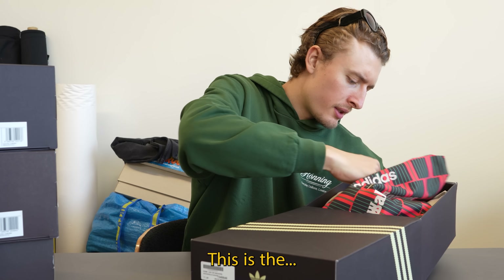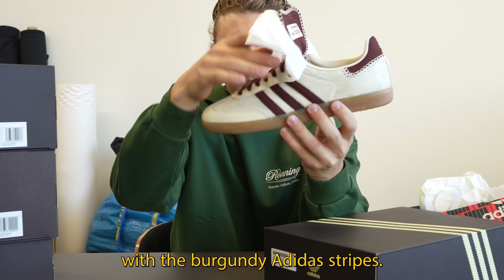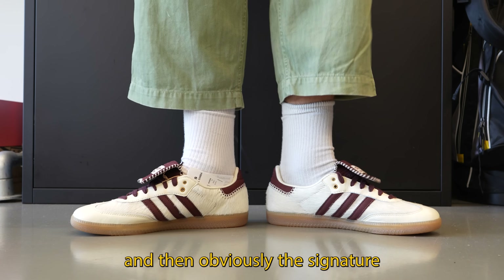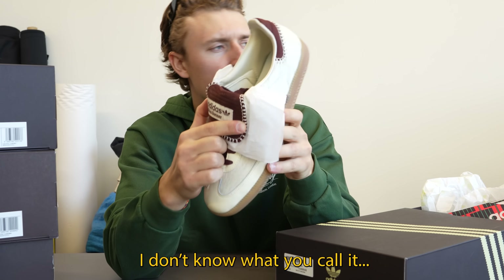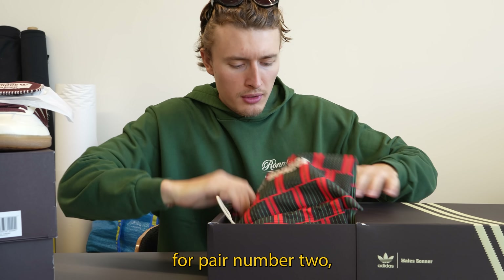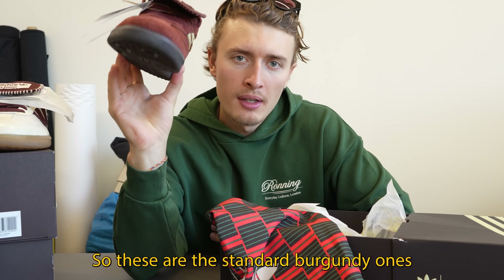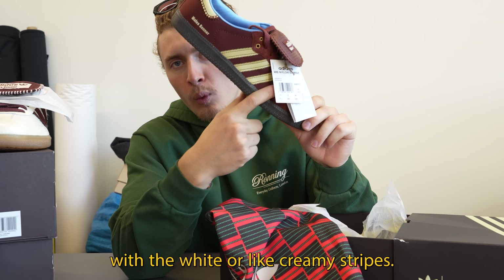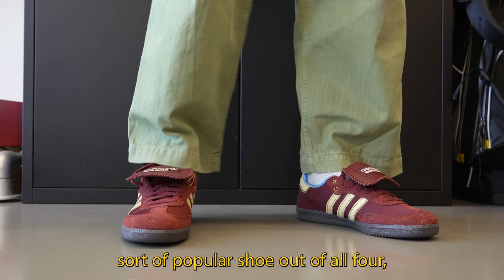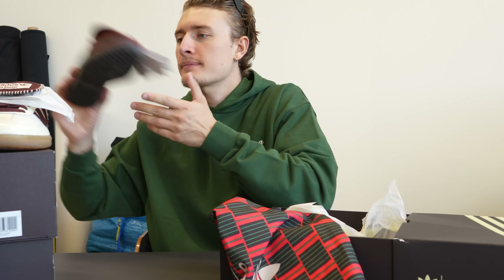This first pair is the pony hair one with burgundy Adidas stripes — pony hair on the main body, leather, and the burgundy stripes, with the signature Wales Bonner guard. For pair number two, we've got the nylon ones — the standard burgundy with white or creamy stripes. This is probably the least popular shoe of all four, and the one I'm least excited about.